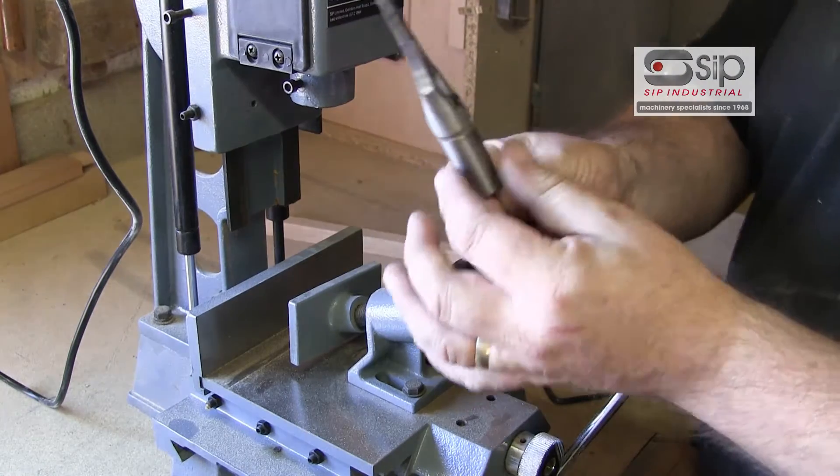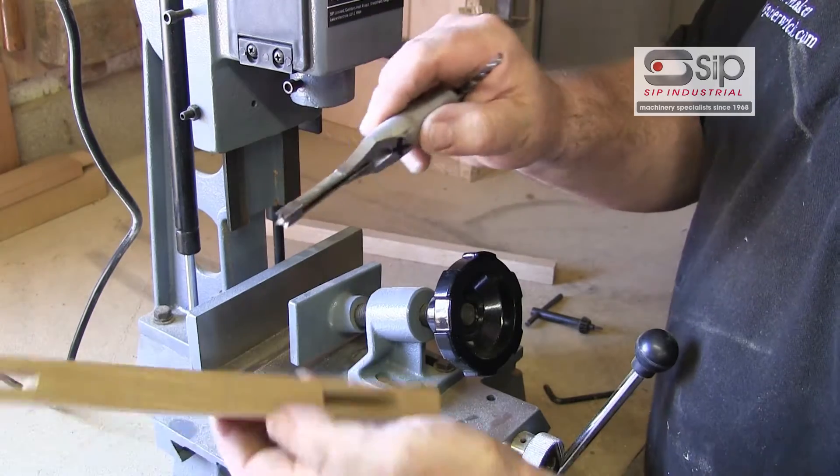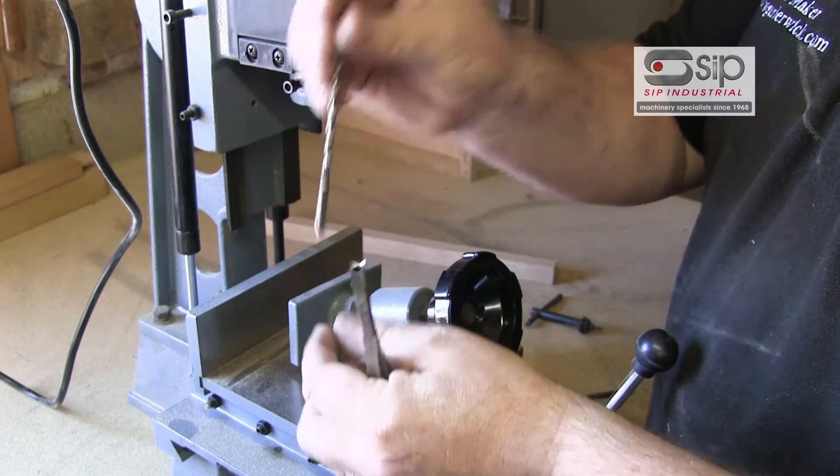The working end is a hollow chisel, which is square in section, and it goes into the hole to actually cut the sides. The waste is removed by an auger bit which goes up the middle.